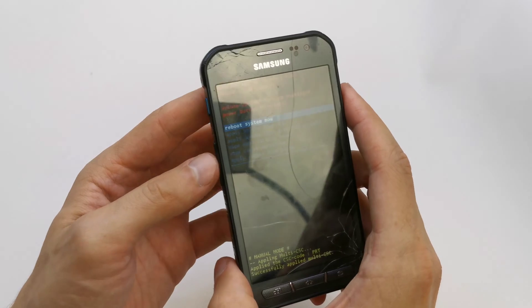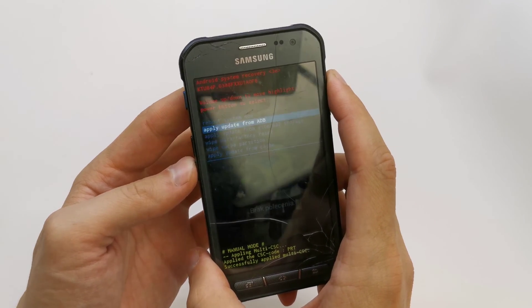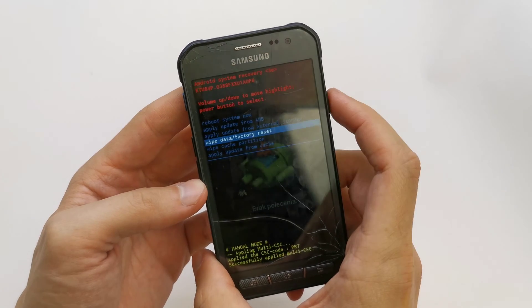Release all buttons. And we have a secret menu. Navigate the choice by volume down, select wipe data factory reset and accept by power.